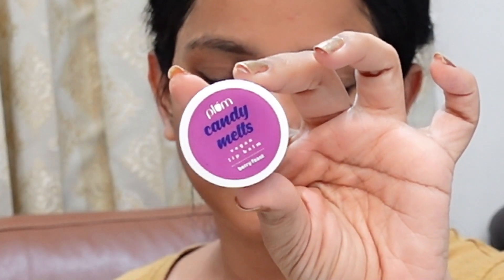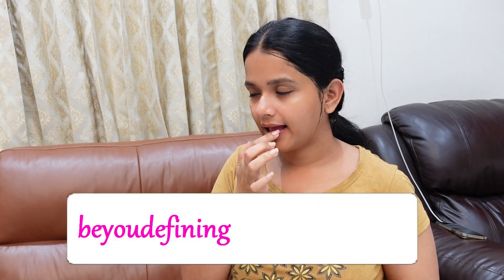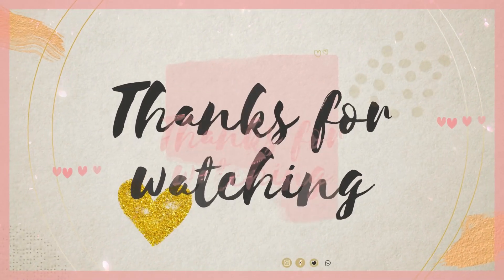So this is a realistic get unready with me video. This is a very good result, so you can try it for good skin. I will also remove my eye makeup using a little bit of oil. My dear friends, I will see you in the next video — until then, take care, bye bye.